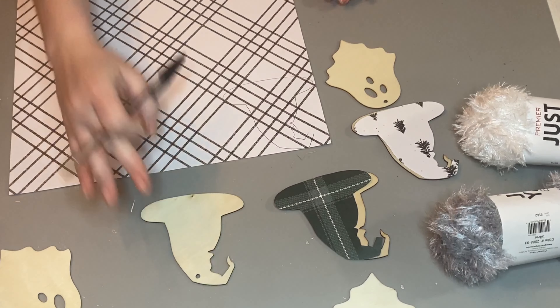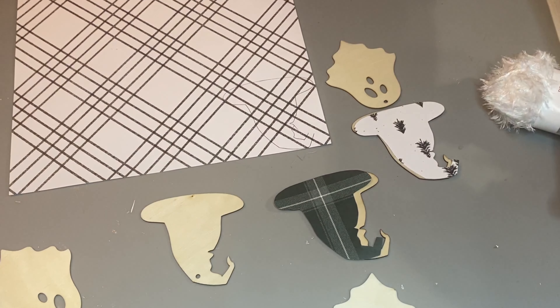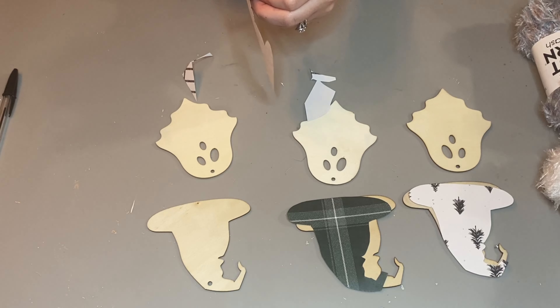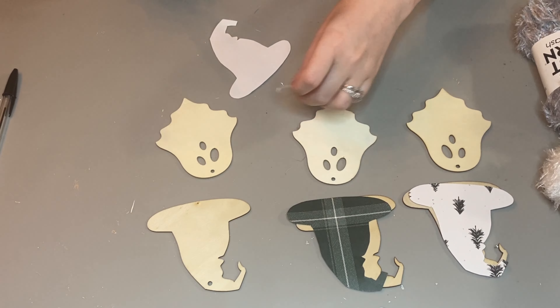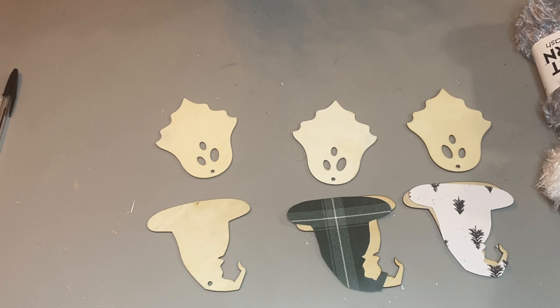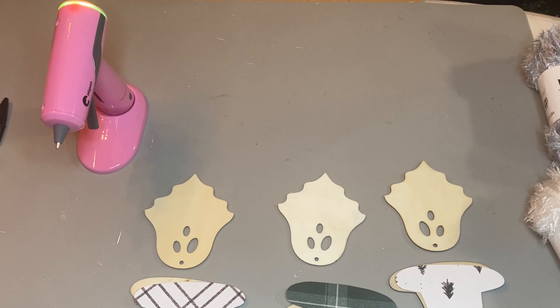As you can see here, I'm using some witch hats that I saved from Dollar Tree. These are perfect to put some scrapbook paper on, and I have some ghosts as well. I stockpiled them from Halloween this season, so those are always great to have from Dollar Tree. Always grab them when you can.